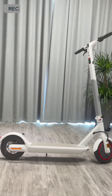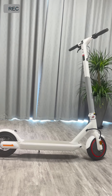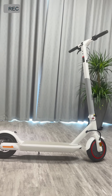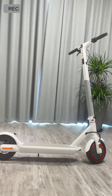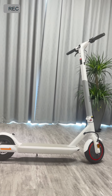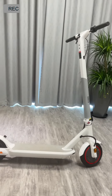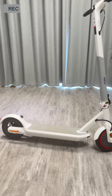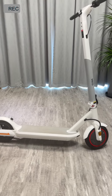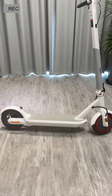Next I will introduce the performance parameters of this scooter. Its motor power is 350 watts and the battery capacity is 7.8 or 10 amp-hour — two options for you to choose. Its max speed is 35 kilometers per hour, which is not too fast but so cool.